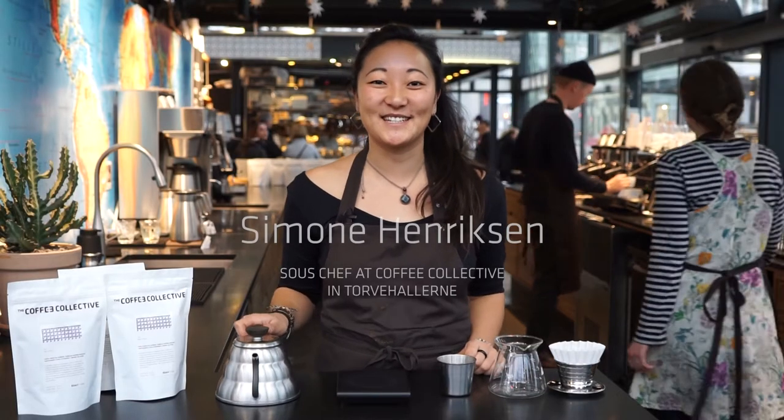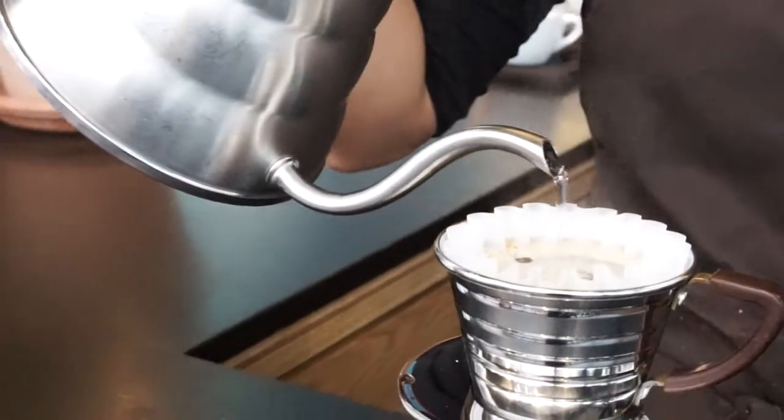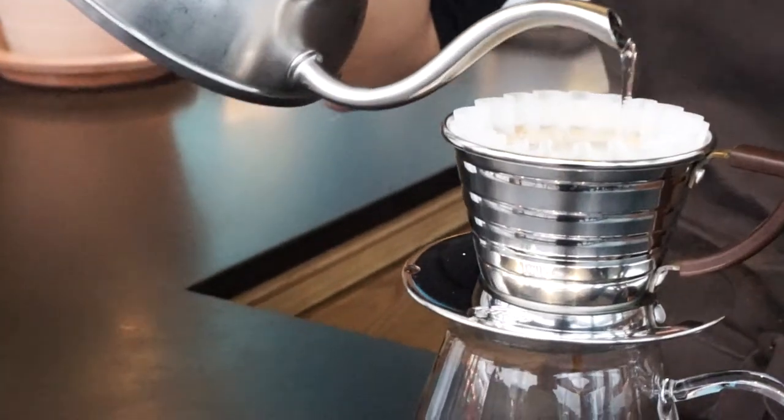Hey guys, welcome to this brew guide. I'm Simone from The Coffee Collective and today we are in Toghærne and I'm going to show you how to brew a cup of filter coffee on the Kalita Wave. The way I'm going to show you today is the way we use every day in the bar.